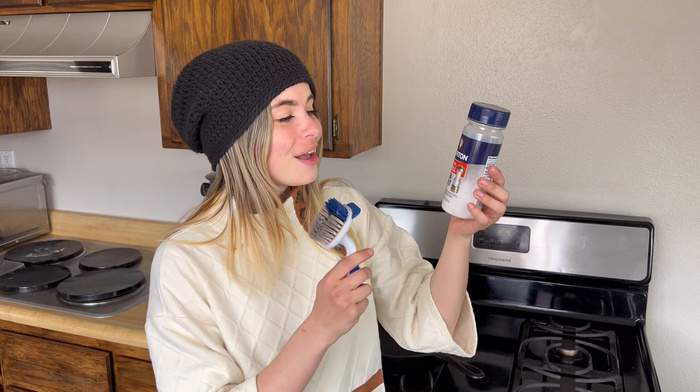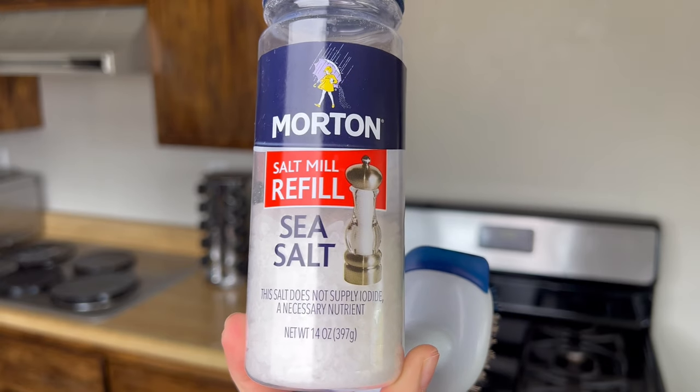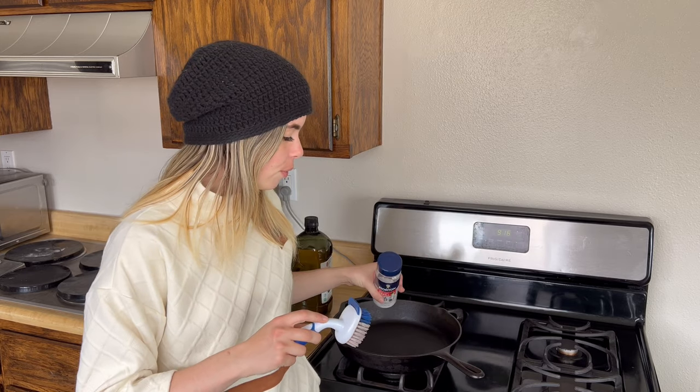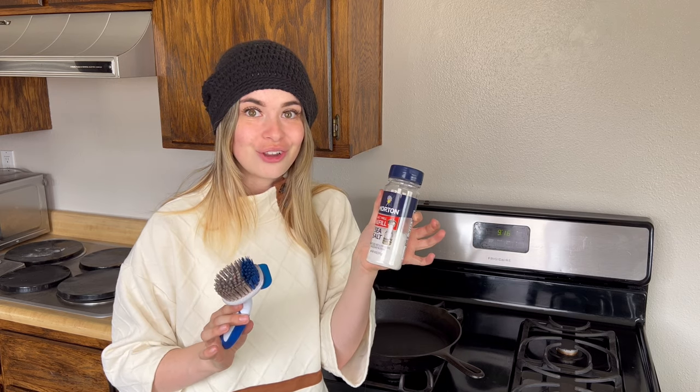Another secret for cleaning cast iron is using sea salt — coarse sea salt. If there's sticky food still on there, I'll pour it in and use the abrasiveness of the salt to scrape the food off. This is also a great alternative when you're camping and don't have access to water, soap, or other cleaners. The salt gets the food residue off without stripping away the surface. This is actually my favorite method and I'll use it before water.